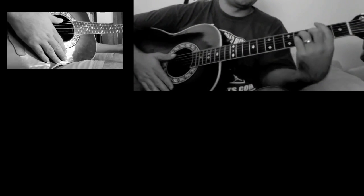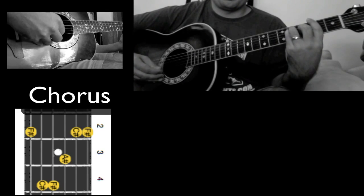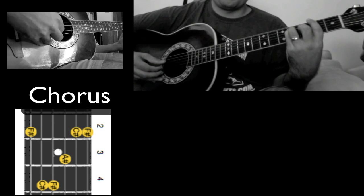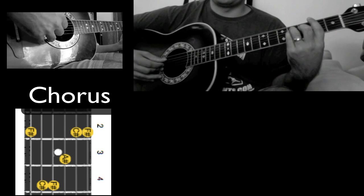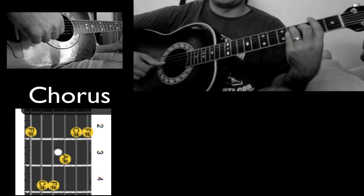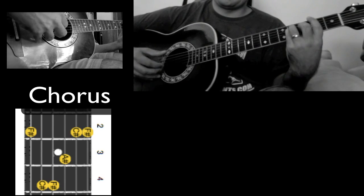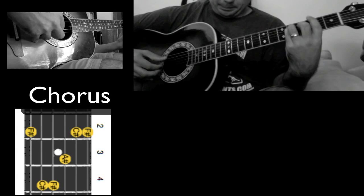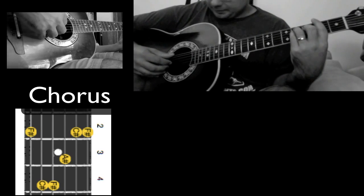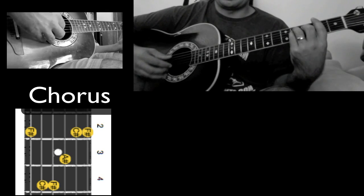We go to the chorus where we have an F-sharp, starting on the A string. I'm just climbing from A up to B and back down to A, finishing on D. And then I include the E string — when I play that E string I go from E to D, skipping the A string. All together, it sounds like this.